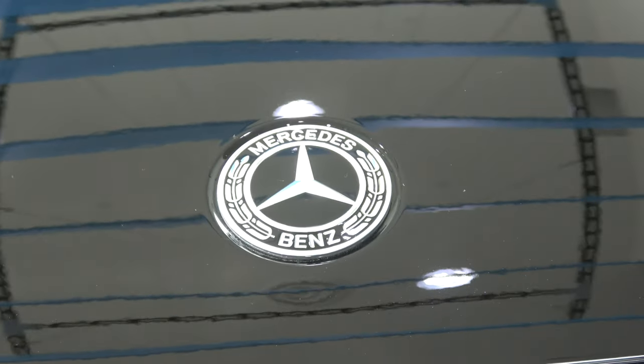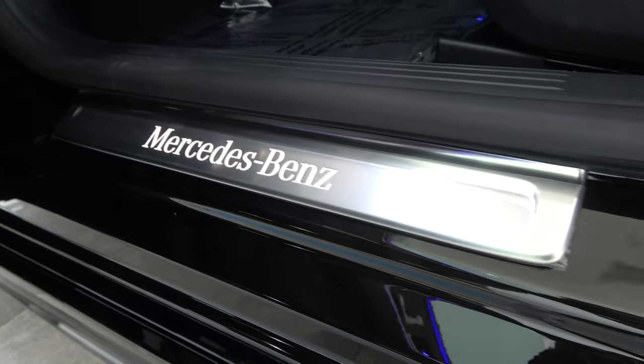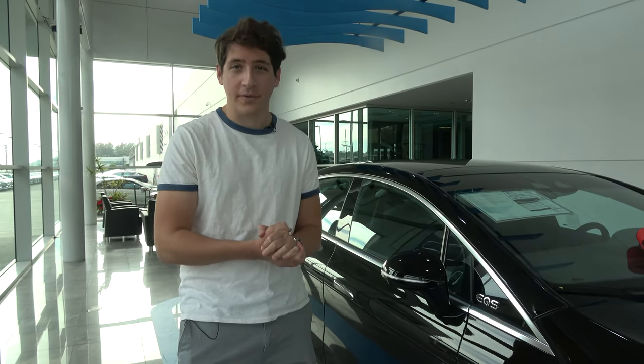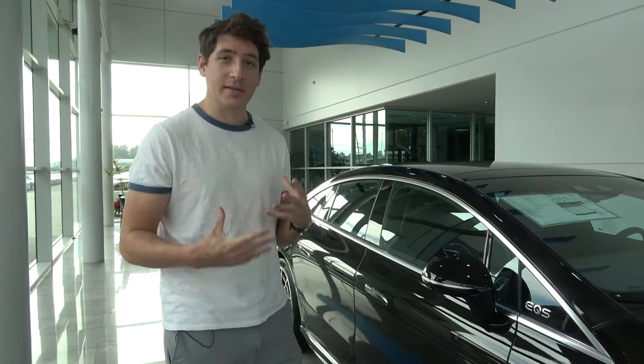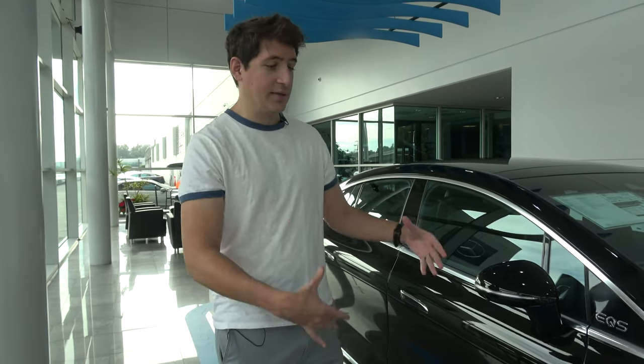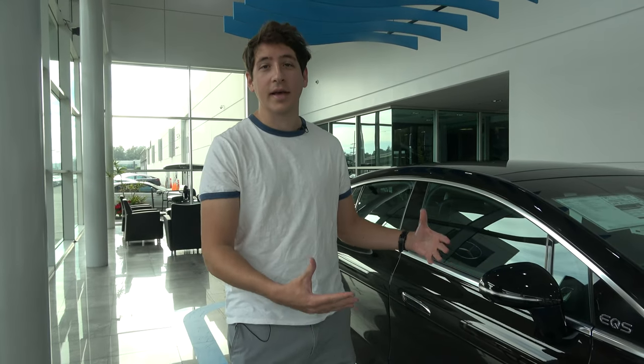This model has a 107.8 kilowatt-hour electric battery pack and 348 miles of range, down from the 350 in the EQS 450 Plus. Because it is a little more powerful than the EQS 450 Plus, you get that 10-mile range decrease. This is essentially the electric version of the S-Class.